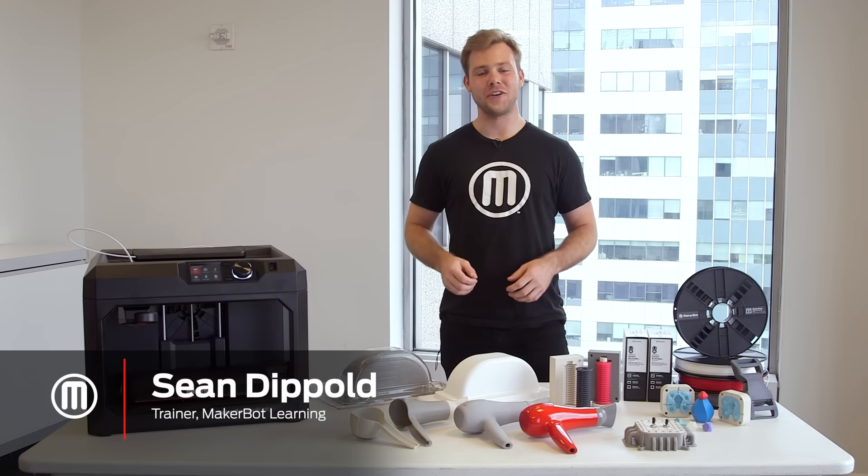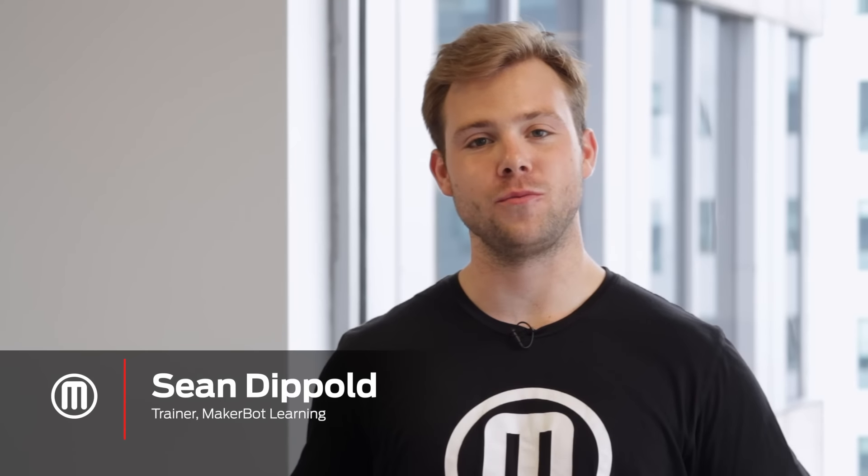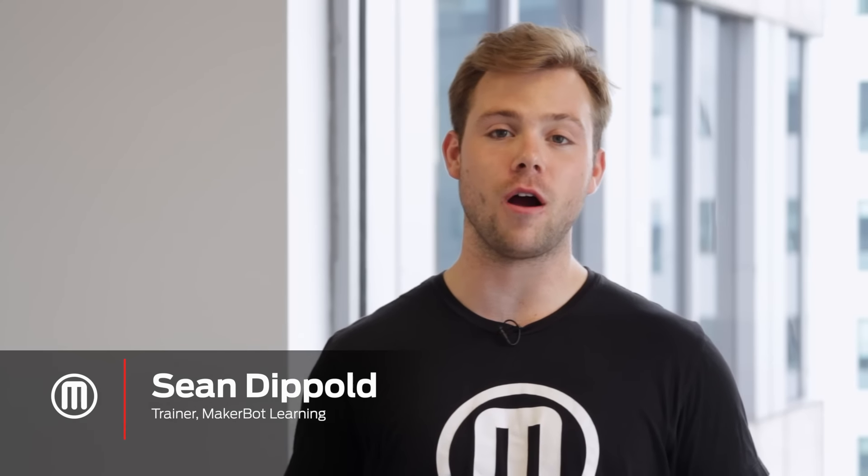Hi, my name is Sean with MakerBot Learning. Gluing is a great solution when you have objects that you'd like to print larger than the build volume of your 3D printer or for assemblies. So in this video, we're going to cover some of the best practices associated with gluing your 3D prints.